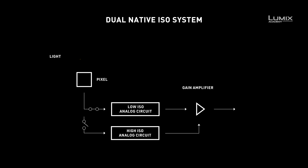With a dual-native ISO system, each pixel has a sensitivity switching circuit. This allows the charge-to-voltage conversion process to be changed. What this means in practice is that the sensor now has two native ISOs.